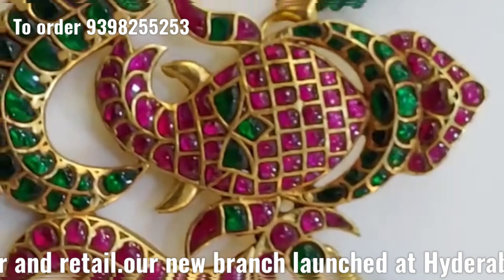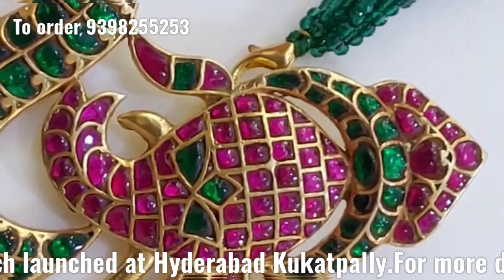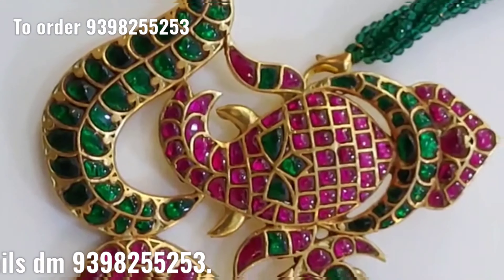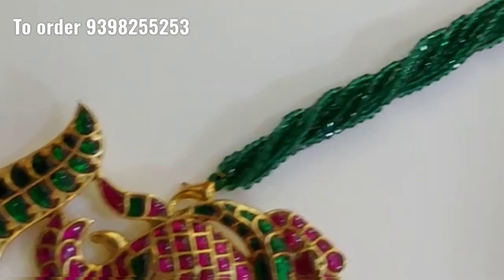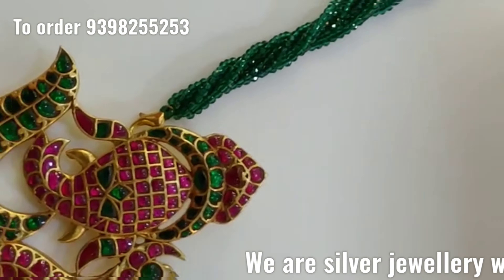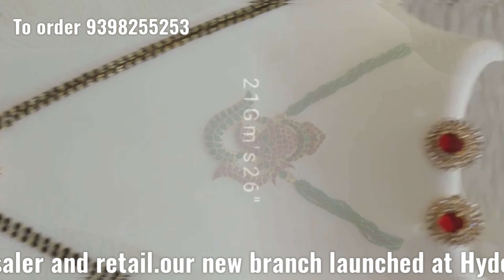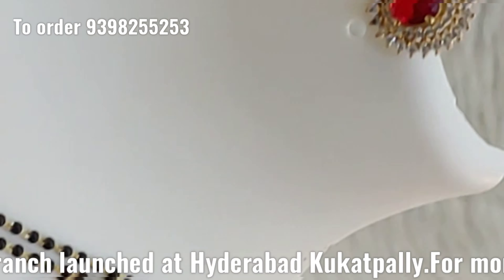Purely a diamond replica — mostly in demand. It is one piece, very super and unique design, and the price range is just 7,500.